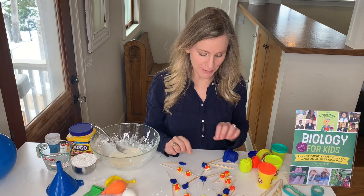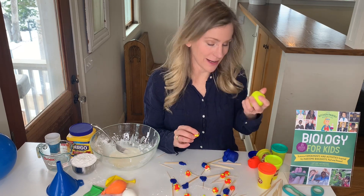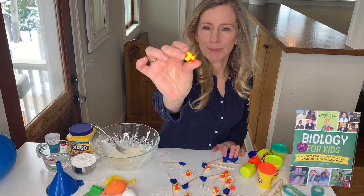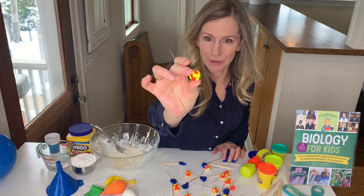So we'll start by talking about coronaviruses. I've just made coronaviruses, like you can, out of little balls of Play-Doh with other little tinier balls of Play-Doh stuck on them to represent the spikes that you'll find on coronaviruses.